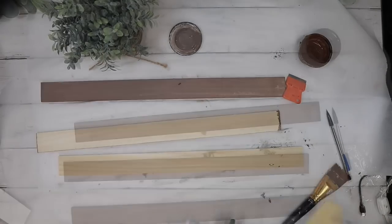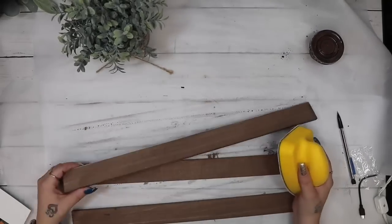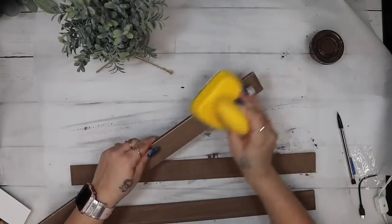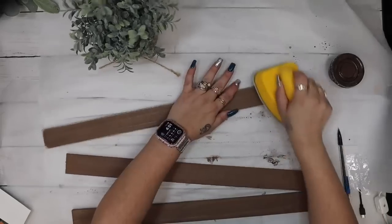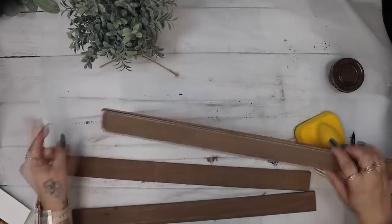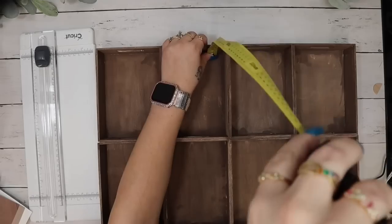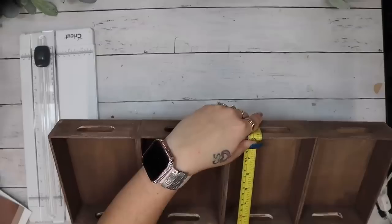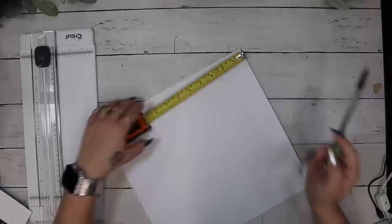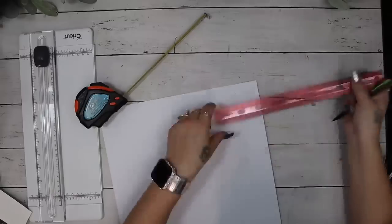I wanted to do this project for a few different reasons. Number one, I know there are a lot of new people, so I wanted to give you guys a new version of this project since it was such a big hit. I also wanted to make a bigger version — in my original version it was much smaller because we used crates, but being that we're using the trays, they're much wider and you can fit bigger items in here. I stained the front pieces and sanded down the edges just to give it a little bit of distressing.